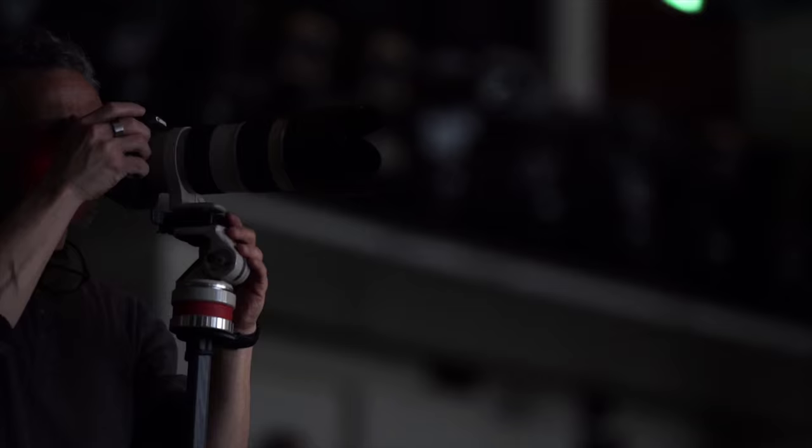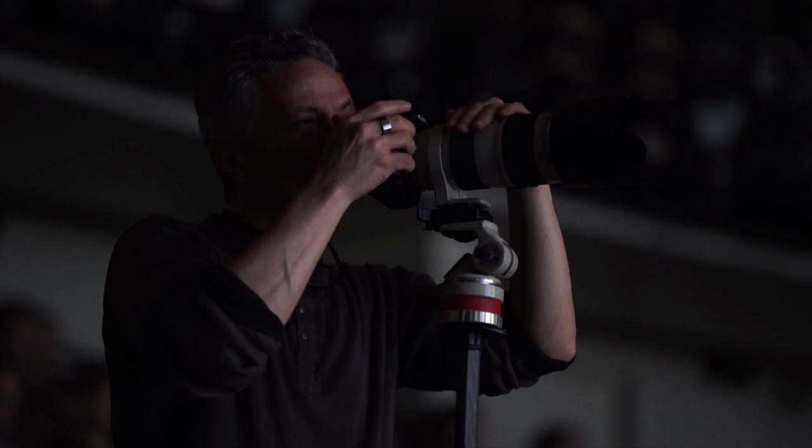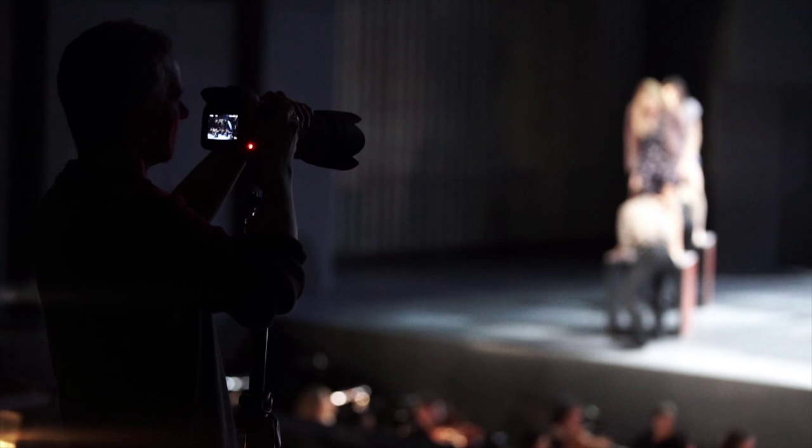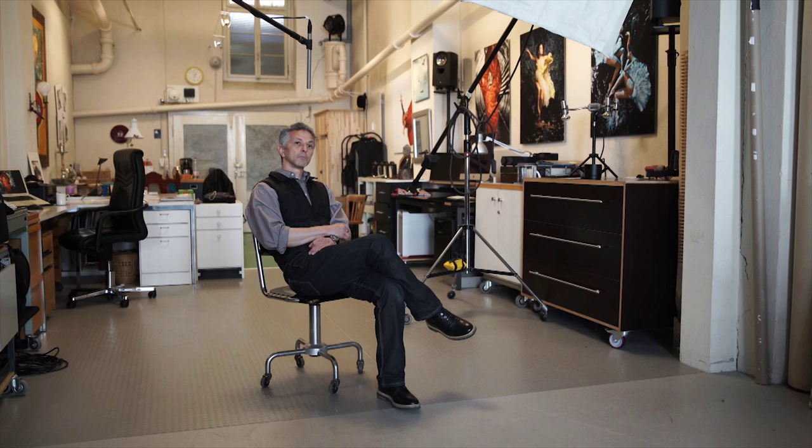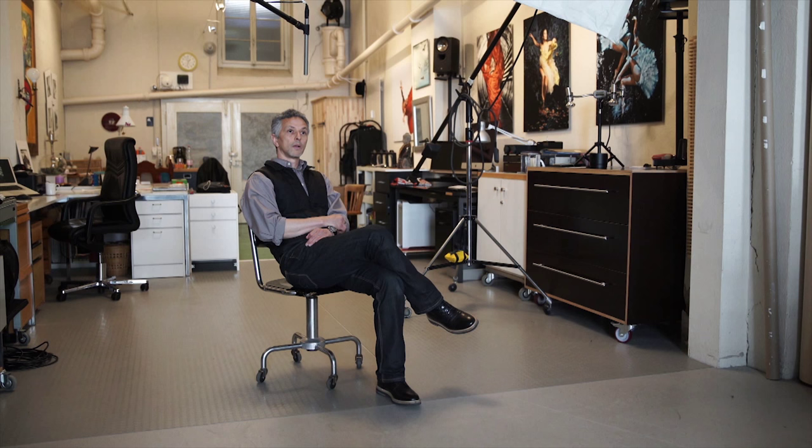I am Ismael Lorenzo, a freelance photographer. I come from Cuba and my profile in photography is performing art photography. My focus is dance. I think my background as a professional dancer allowed me to understand very well these professions.